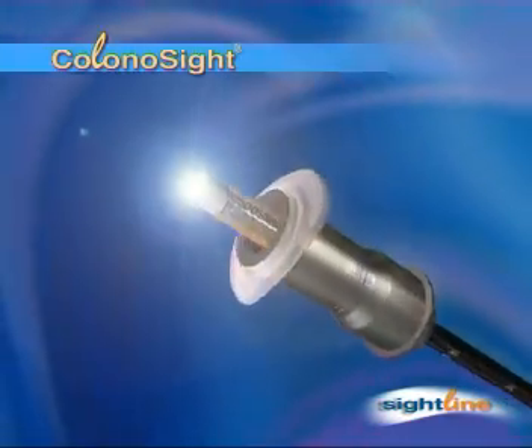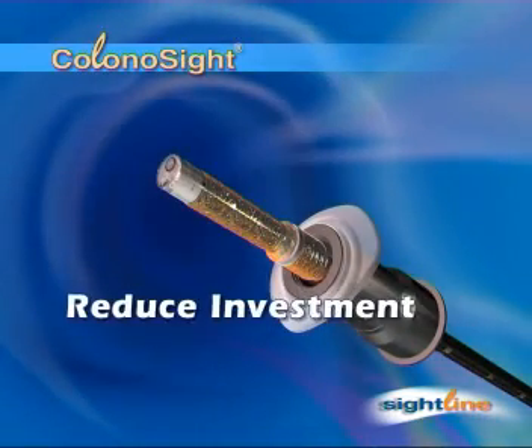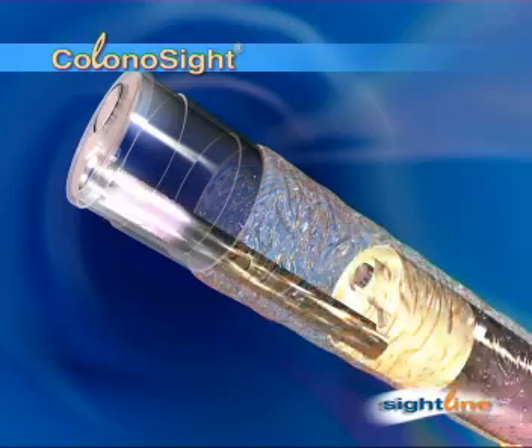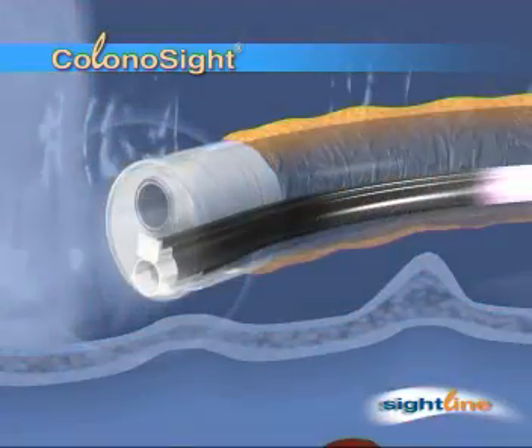With Colonosight, there's no need to disinfect, so only one scope is required and initial capital expenses are low. Colonosight's unique disposable sleeve covers the length of the tube while it's inside the colon. All the working channels within the tube are also disposable.